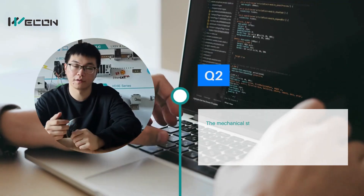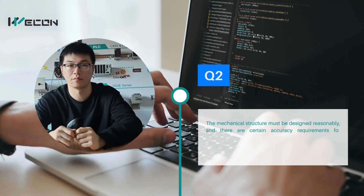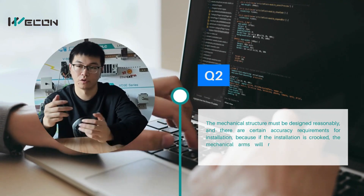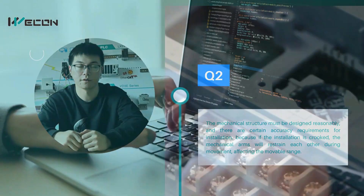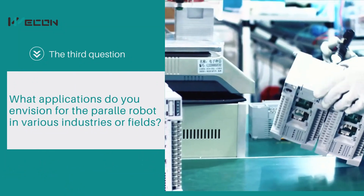The mechanical structure must be designed reasonably, and there are certain accuracy requirements for installation. If the installation is crooked, the robot arms will restrain each other and affect the movable range.